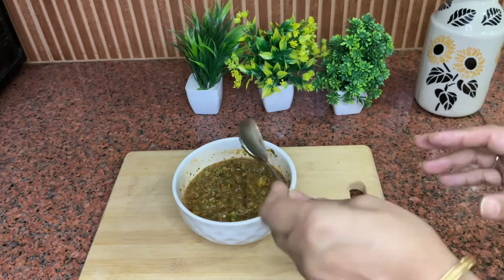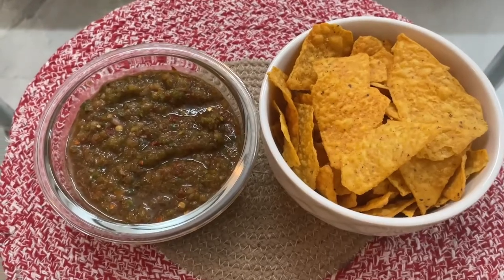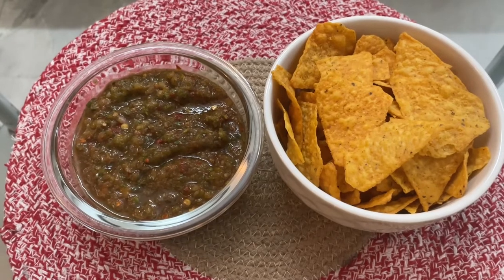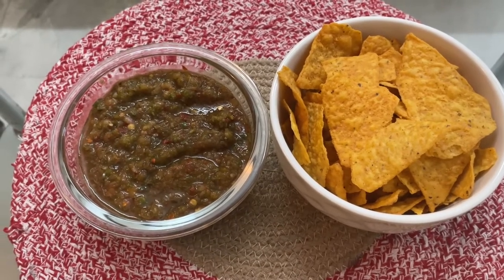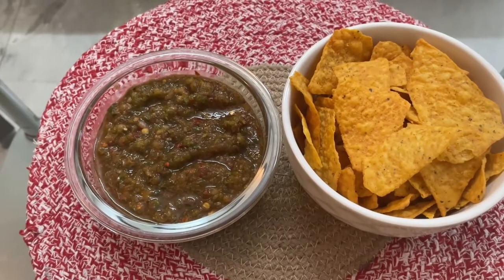It's a very different type of dip. My salsa dip is ready! Try it with nachos — it's very yummy. It's very easy to make and you can see how fast it comes together.